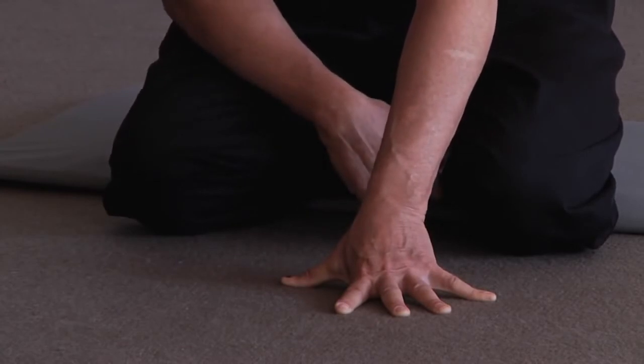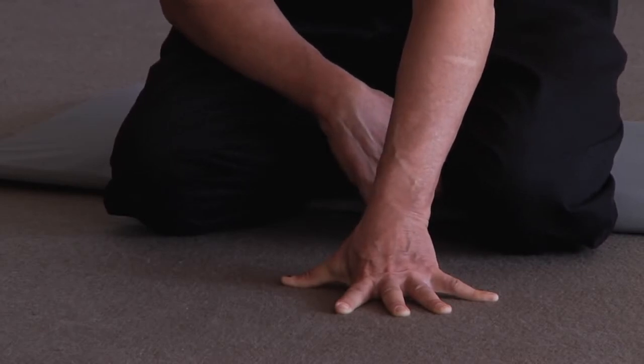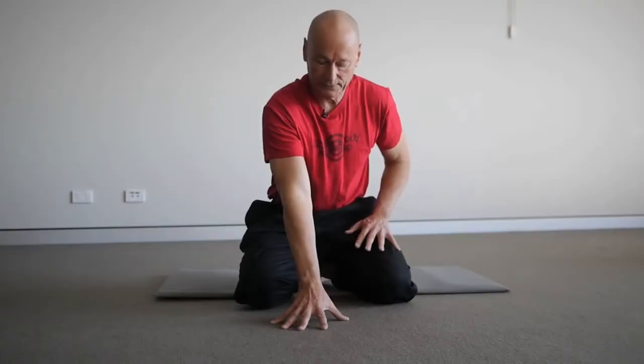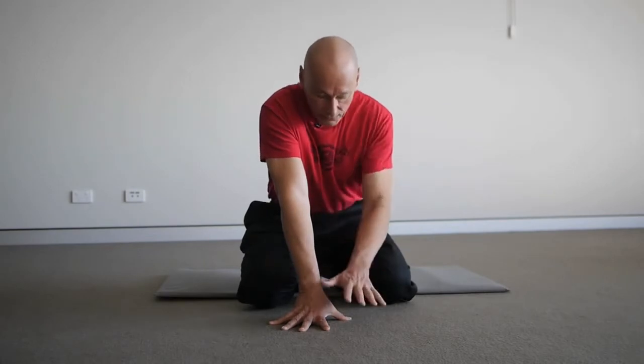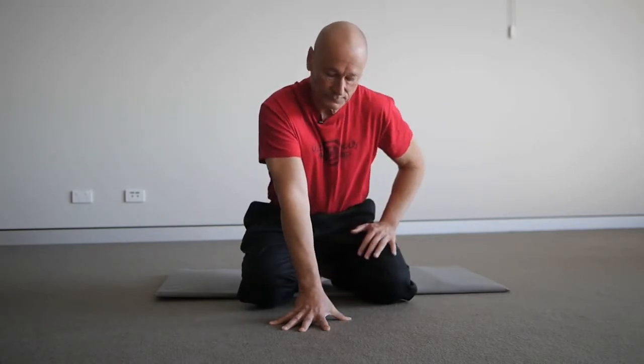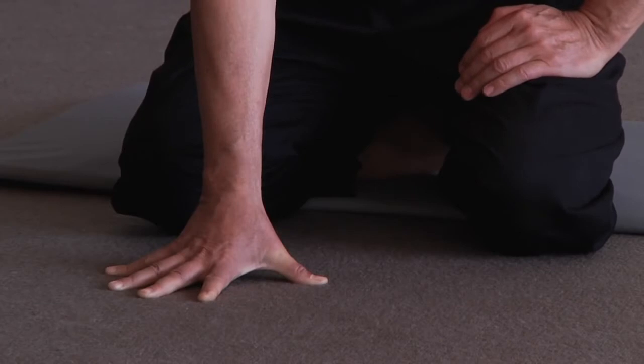If you look down at my hand, you'll see the thumb is in exactly the same line as the little finger. For those interested in improving their spread for playing the piano, this is the way to do it. Now the other hand — push the fingers away into the floor to spread them and grip really hard, as though you were trying to squeeze the fingers together through the floor. Can you all feel that? And relax.